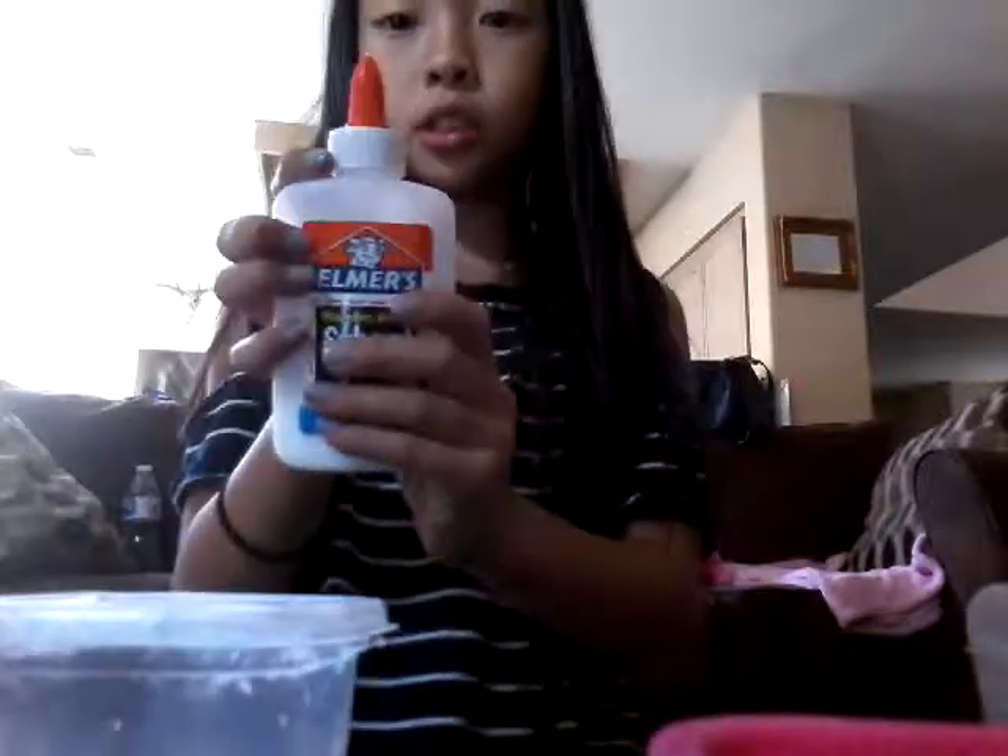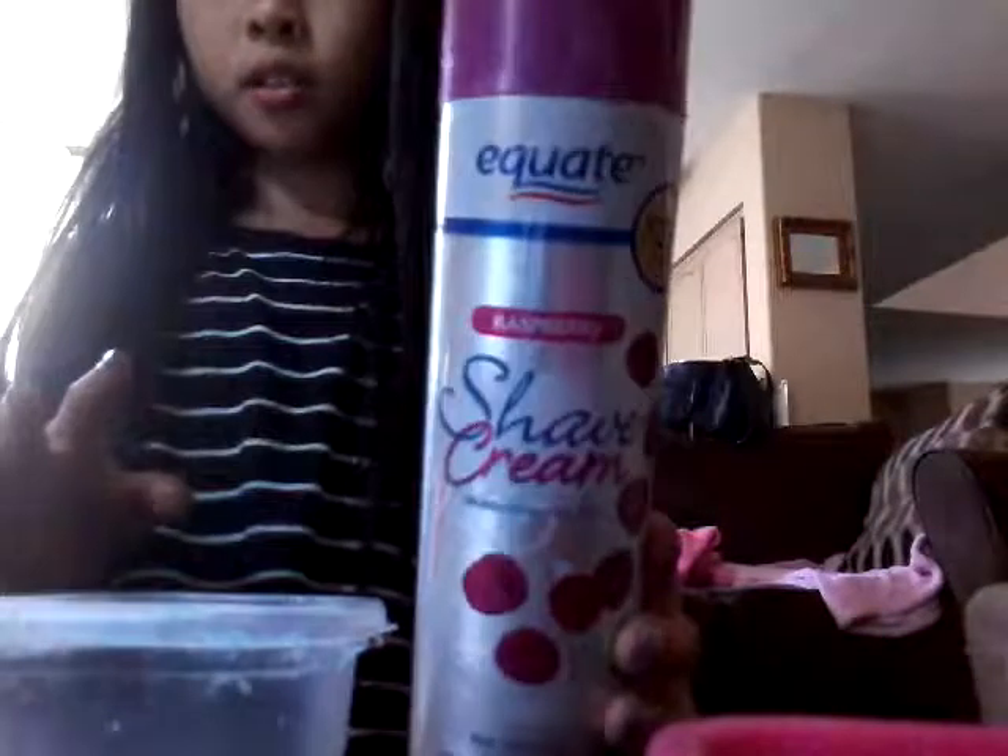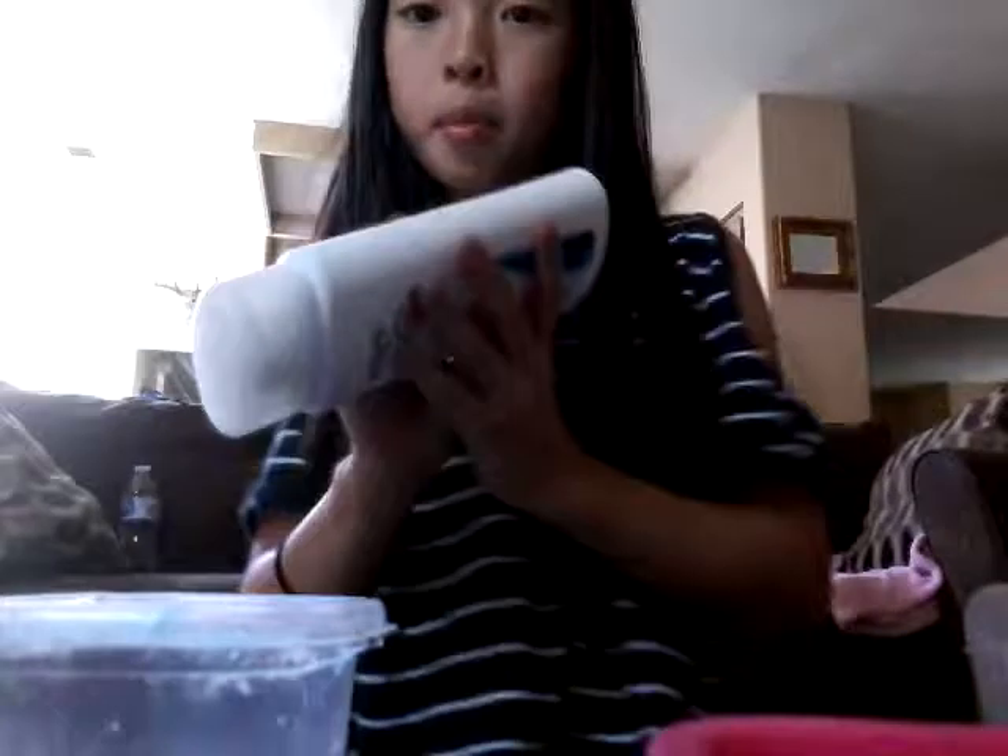Hi guys, today I'm gonna make fluffy slime for you in this container. What you will need for the fluffy slime is glue, shaving cream, some lotion if you want it to smell good, and borax or detergent. So let's get started pouring.